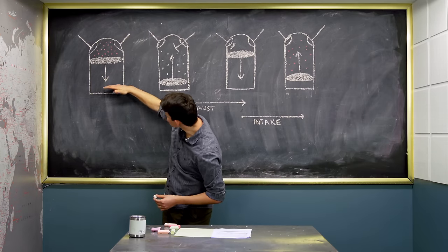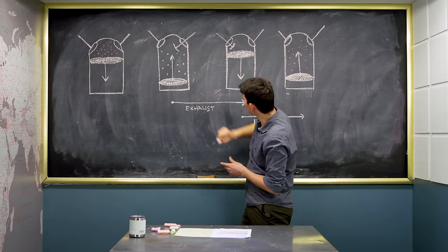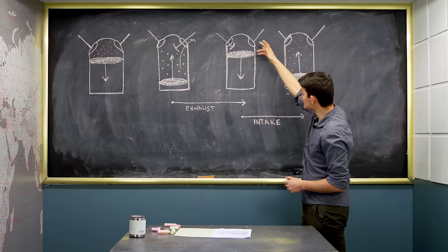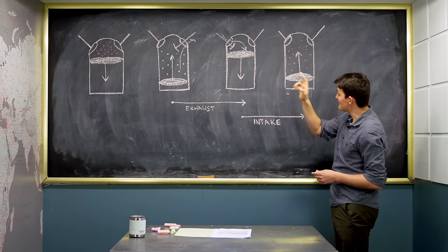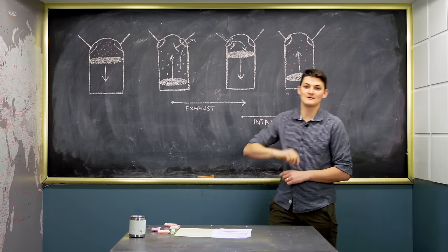The piston moves down its power stroke. At bottom dead center, the exhaust valve opens, so we push cruddy air out on the exhaust stroke. At top dead center, the exhaust valve closes and the intake valve opens, so we pull clean air in on the intake stroke. Then that valve shuts so we compress on the compression stroke. And bang — we start over again.